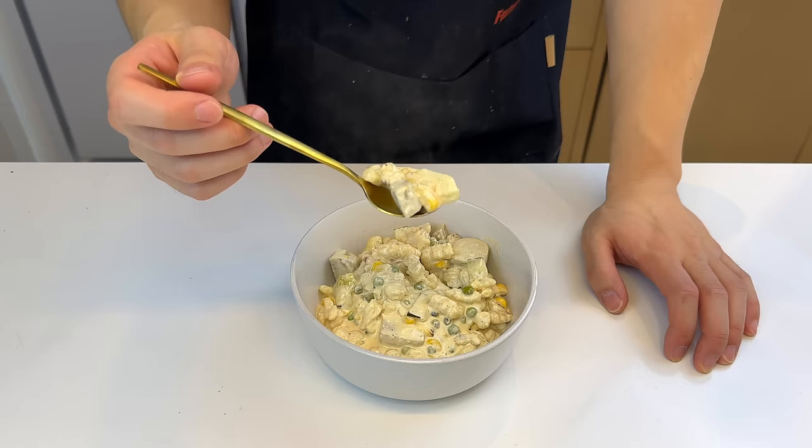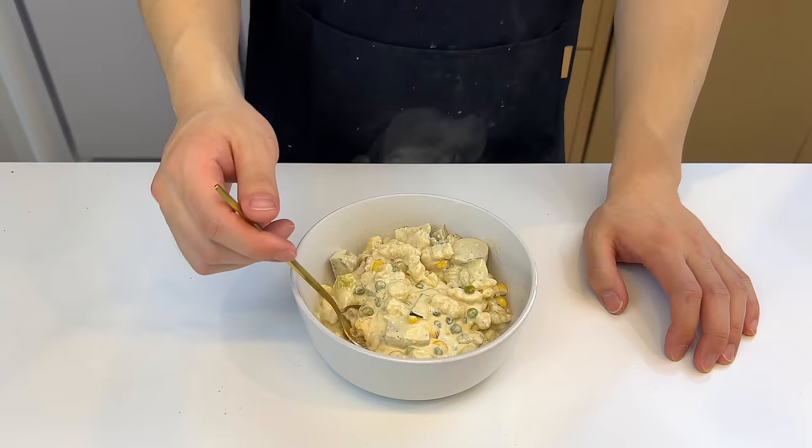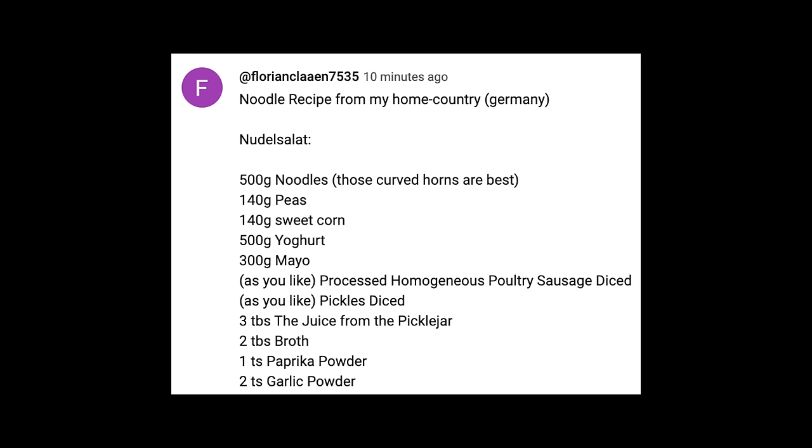The flavor is pretty much dominated by the yogurt and the mayonnaise, so the texture is quite interesting. The Spaetzle works really well with the vegetables and the sausage. I'll give it a 7 out of 10 — I think it'll be better cold.